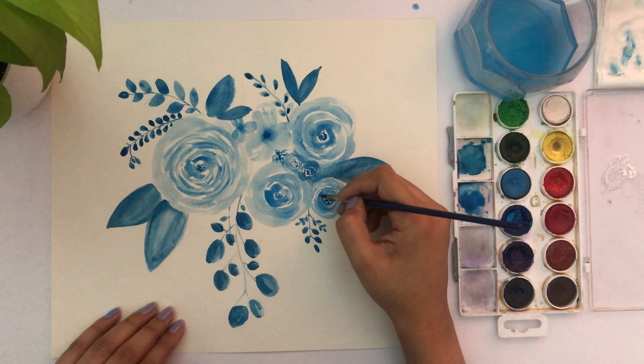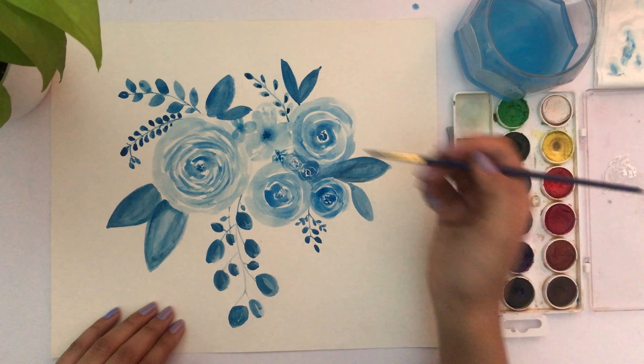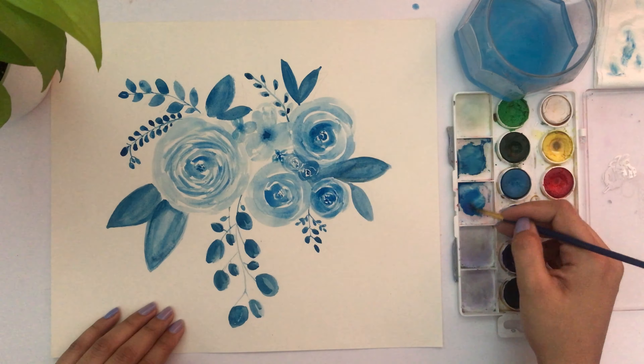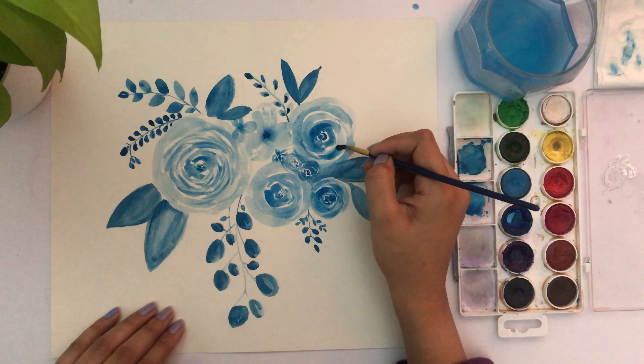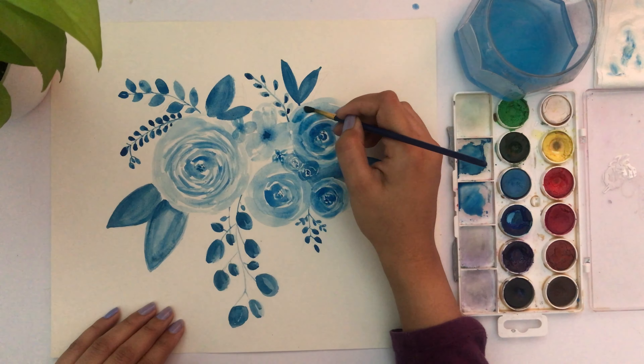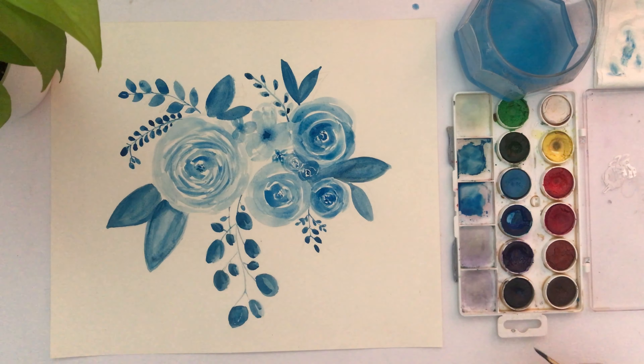Going back to the smaller flowers to add a little bit more dimension and depth. This stroke goes from thin to thick and then thin again.